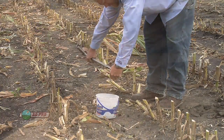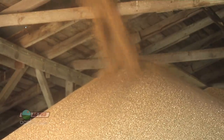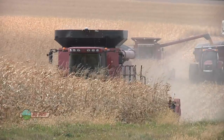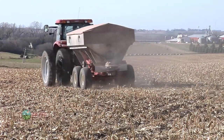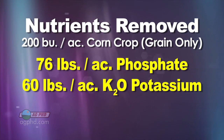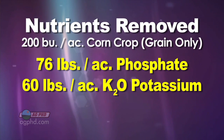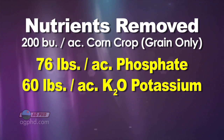The first thing we look at is the soil. What do we need for fertility to raise that crop? Here's where a lot of guys go wrong — they say, "I had corn there last year, there's going to be carryover fertilizer." Well, that may be true if you raised 40 bushel corn and fertilized for 100, but if you raised 200 bushel corn and fertilized for 200, there's not much left. With a 200 bushel corn crop, just the grain removes roughly 76 pounds of phosphate and 60 pounds of K2O potassium when it leaves the field.